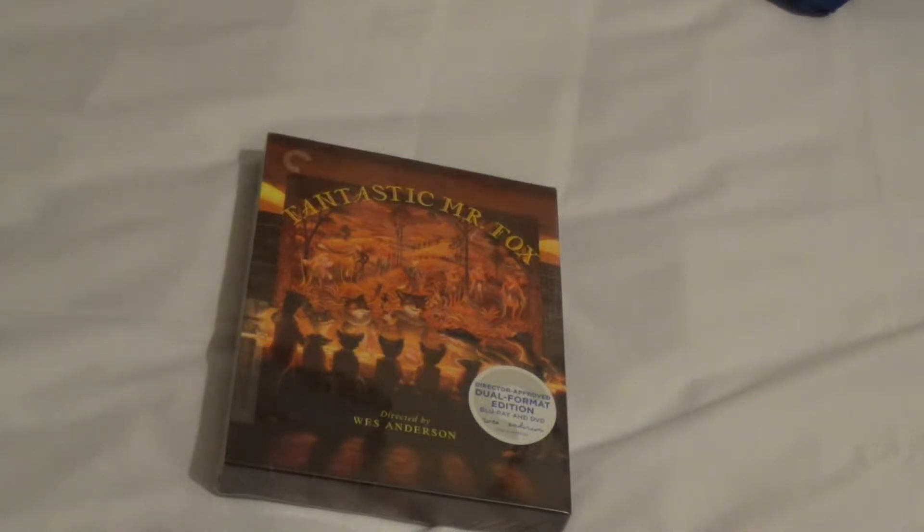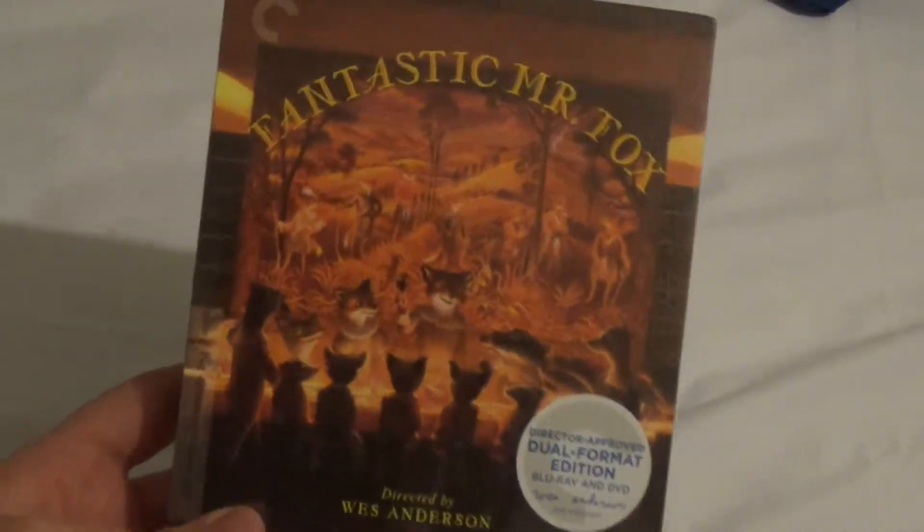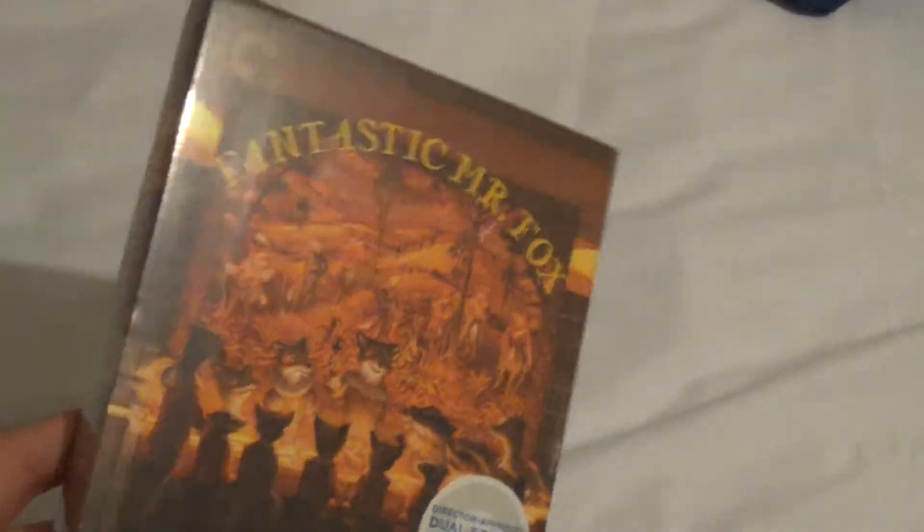Hey guys, it's Nick here for another unboxing video. Today we're going to be taking a look at the Fantastic Mr. Fox Dual Format Edition on Blu-ray and DVD combo pack.